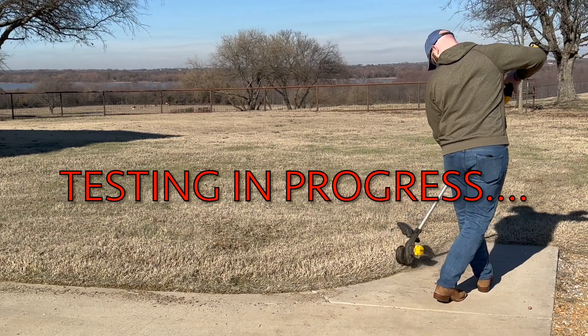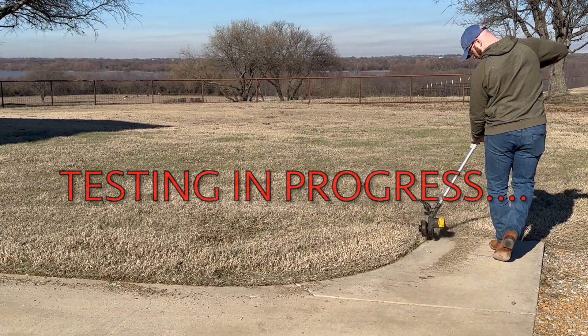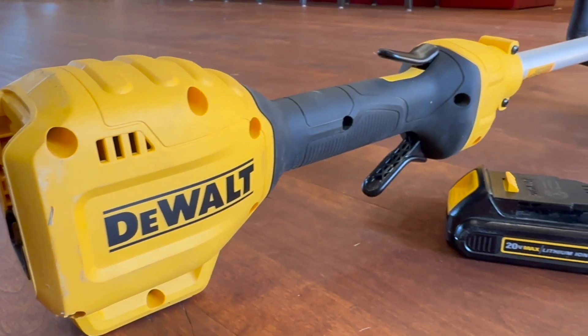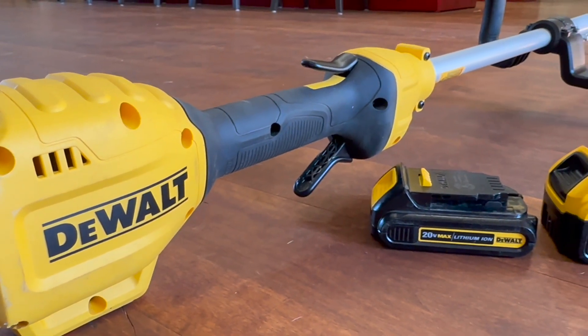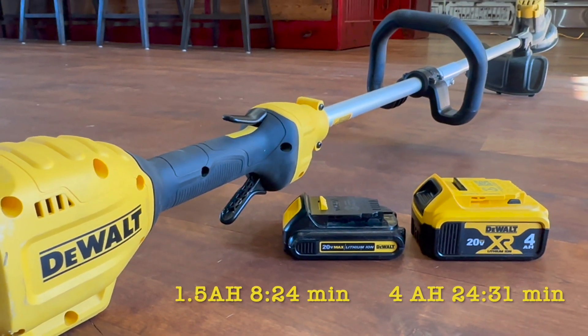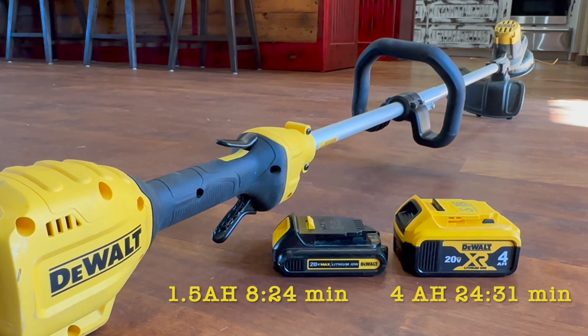From a battery performance standpoint, what we did is we tested a 1.5 AH and a 4 AH battery on full blast and timed how long until the battery ran all the way out. 8 minutes and 24 seconds on the 1.5 AH, and 24 minutes and 31 seconds on the 4 AH.